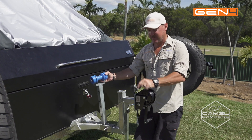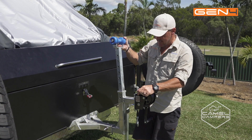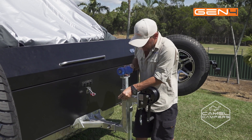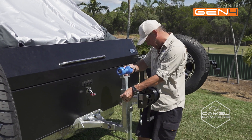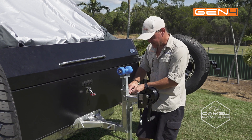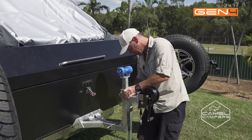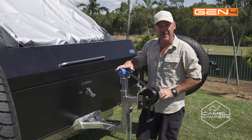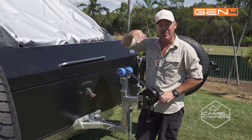So now I've got the back slid in and in place, it's all latched. Just put your winch post back in, engage the pin — and that works as an idler pulley for when you're winching the camper back over.